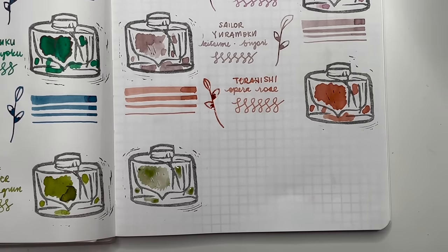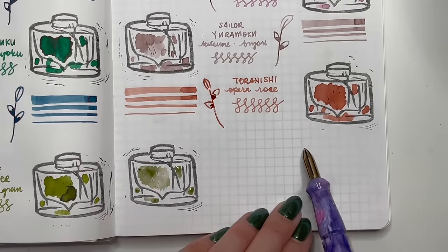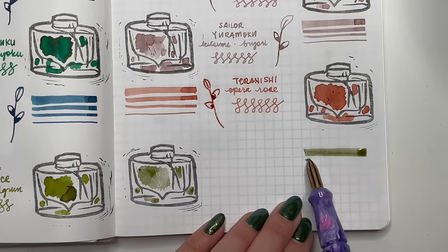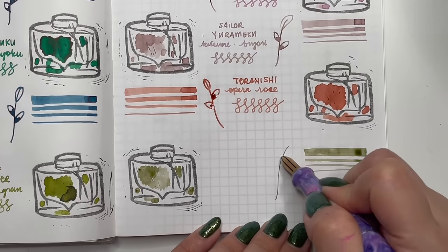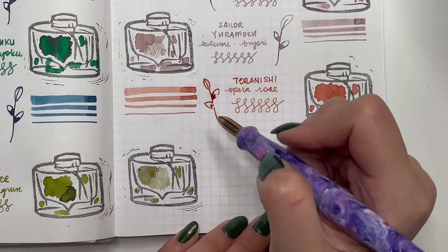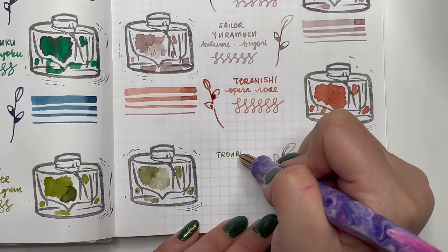Last is Troublemaker Kelp Tea, given to me by my Secret Santa in 2022. I really like the color — a mix that feels a bit like Shirakashi, Inoho, and Alt-Goldgrün all together. It's a chromo shading ink, a little drier than most, but I really like the way this looks.